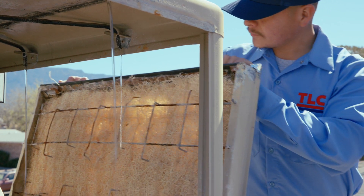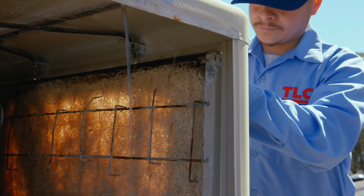Got a swamp but no cooler? Hi, I'm Levi with TLC. Today I'm going to show you five ways to make your evaporative cooler a little bit more efficient. I'm going to call it a swamp cooler because that's a little bit more fun. Let's go outside and get started.